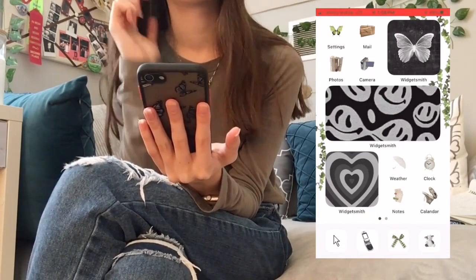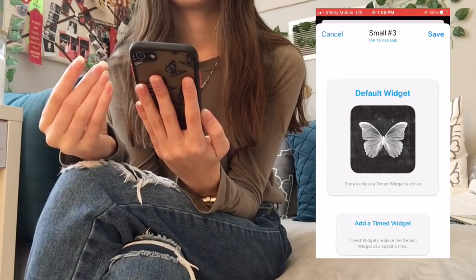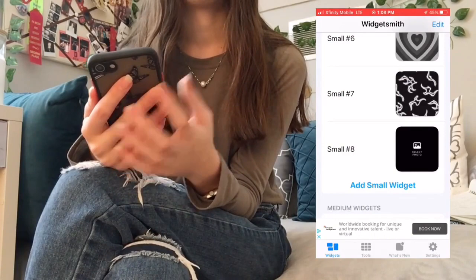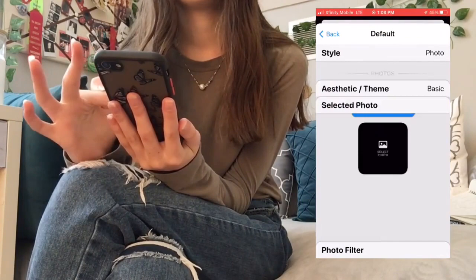Now we're going to change the widgets so it looks like the real thing. All you need is the app WidgetSmith — it's free on the App Store. You hit 'Add Small Widget' or whatever size you prefer, and you can adjust it: add text, show the time, or just choose a photo, which is what I like to do. You go to Photo, select a photo, and put it on.